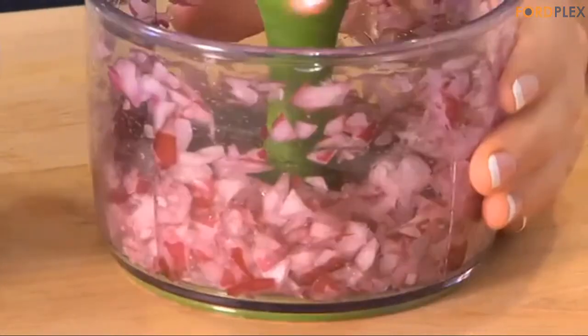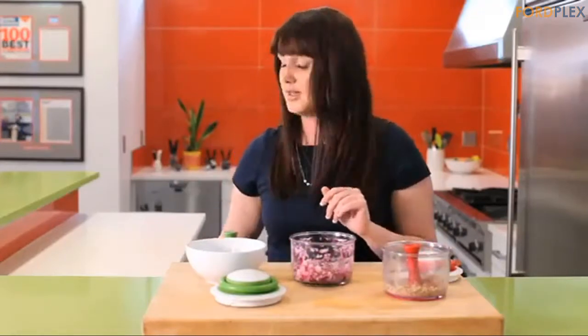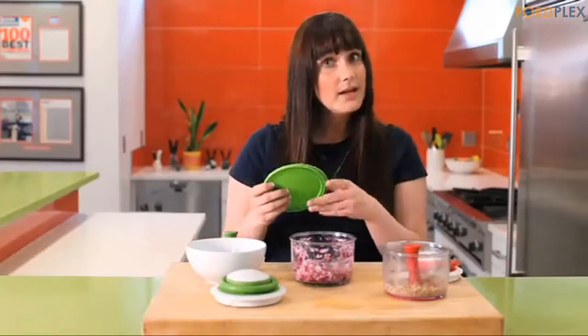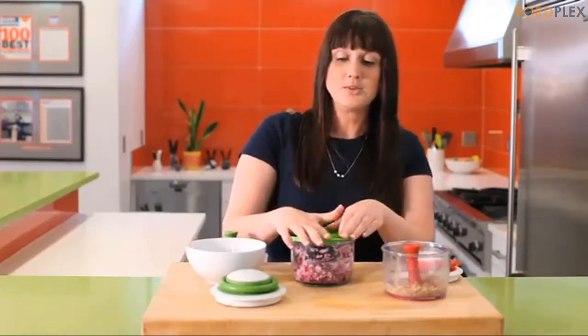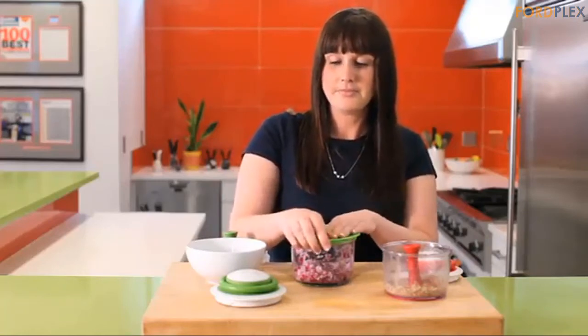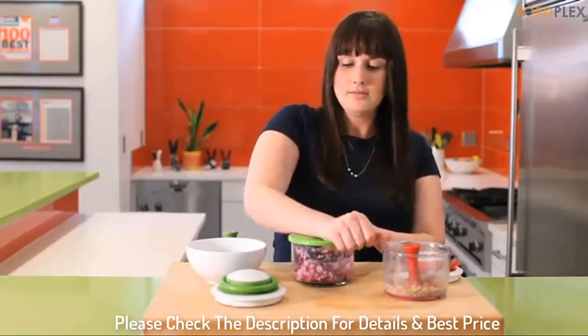Also, to adequately clean you must assemble the top first to make sure the cord doesn't get wet. I gently wipe that part down, so it's hard to keep clean. So to clarify, if you think you'll only occasionally use one of these or primarily for something gentle, then get one. But if you think you'll love it for tougher food, then don't expect it to last. Please check the description for details and best price.